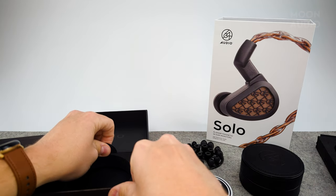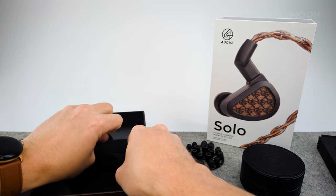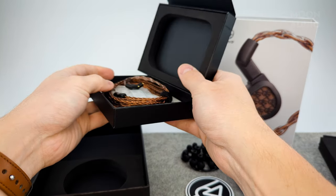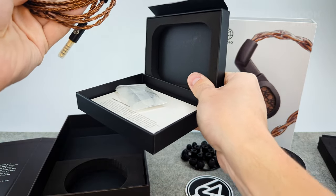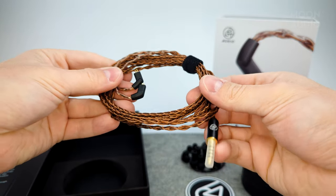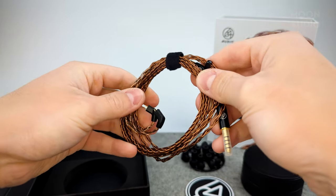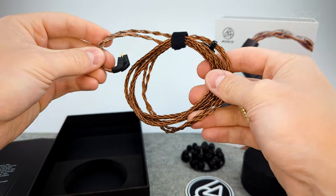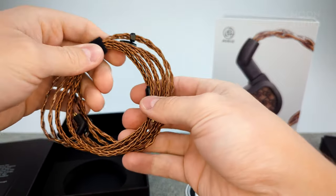Let's see what else we have in the box — our second cable. This one's the 4.4 mm, kind of the same design, and looks to be about the same length as well. It's great that they include two cables in the box.